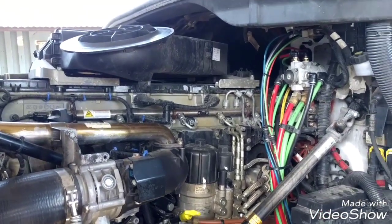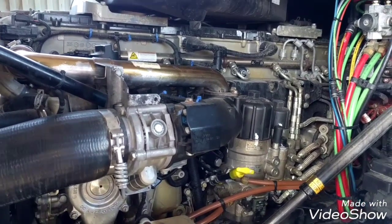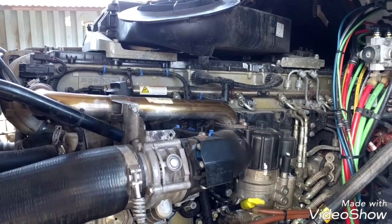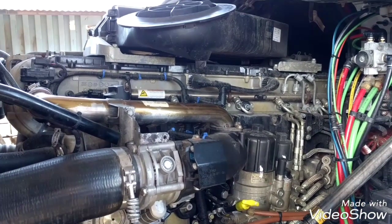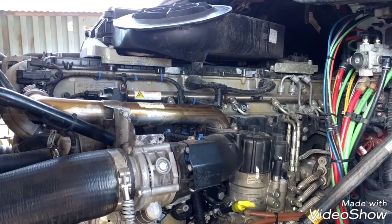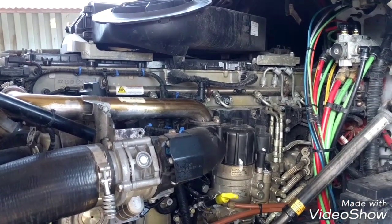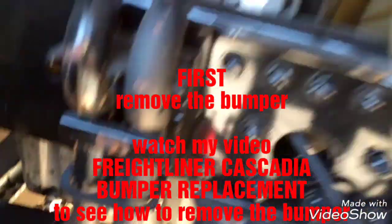Hello everybody, today I'm going to be replacing the oil pump o-ring because this truck is having an oil pressure issue. Every time the engine is idling at hot temperature, the oil pressure drops to nearly zero. So we need to replace the oil pump o-ring. I'm going to drain the oil and then raise the vehicle so I can remove the oil pump.